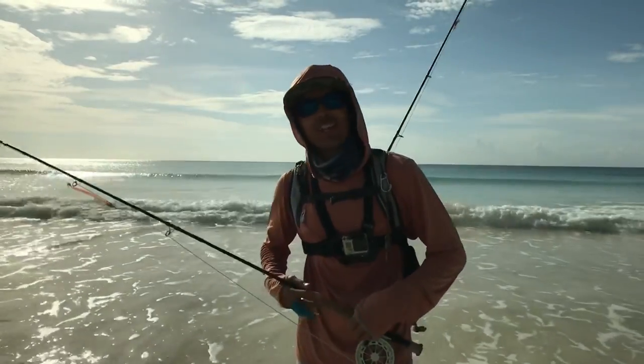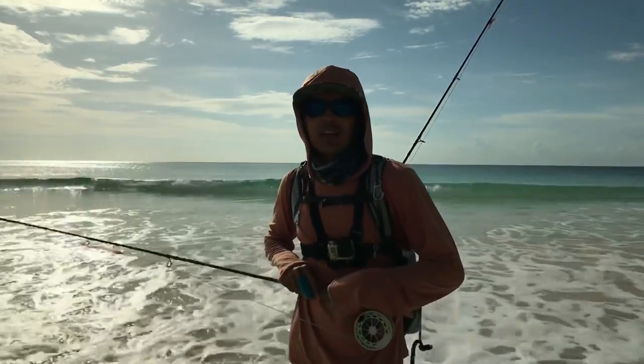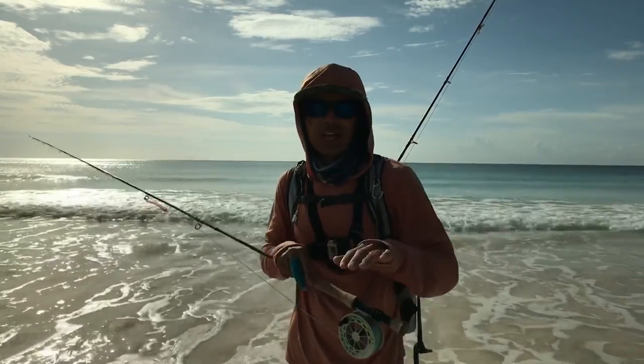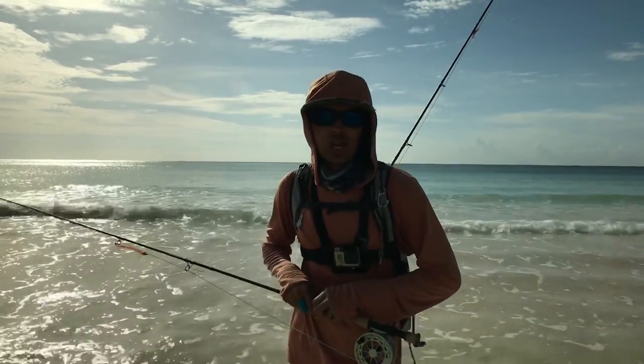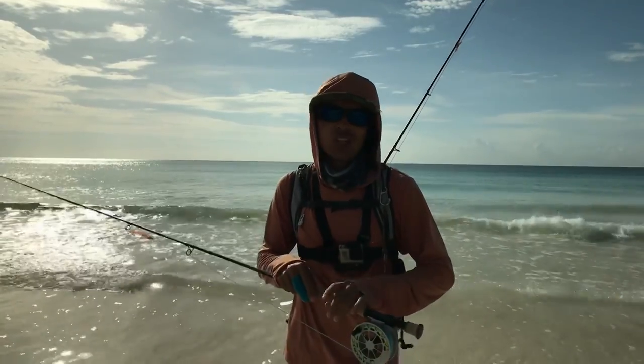Welcome to On the Fly Anglers. In today's video I'll be chasing the giant pyramids. I have been here three days before, facing that giant species — about 40 to 50 pounds of pyramids and some barracuda still in the shallow water. So today I'm hoping to hook that fish and land it.